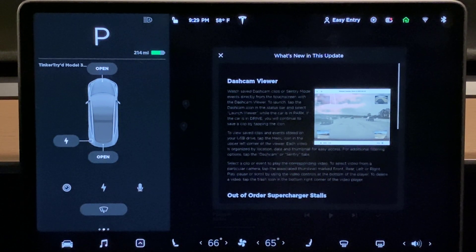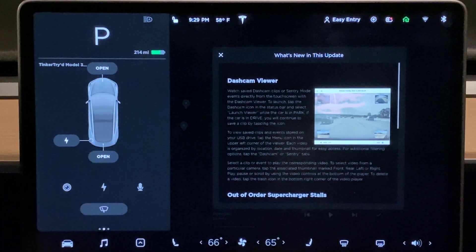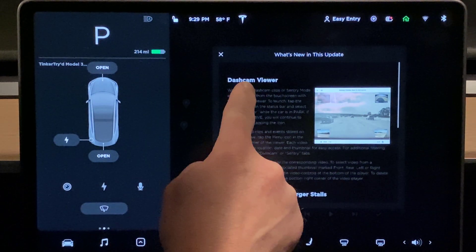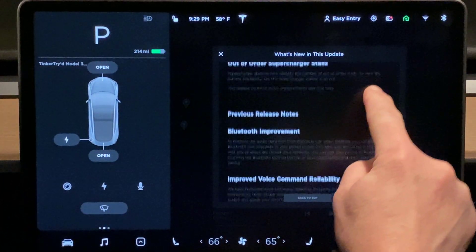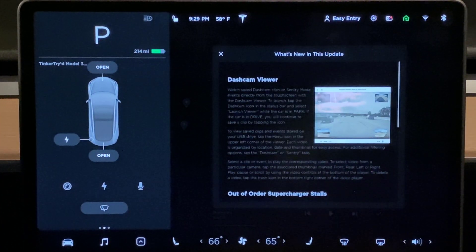I heard about the dash cam viewer, and that's what I'm going to show today. I'm also going to show some different media I have here, like the popular Samsung drive as well as a thumb drive. Here are the release notes in 4K — the dash cam viewer release notes, along with out-of-order supercharger stall information and previous release notes. Bluetooth was actually a big one — getting in and out of the car during work-related phone calls.